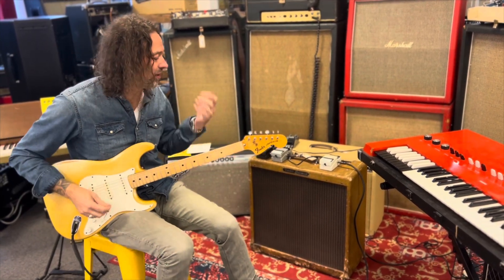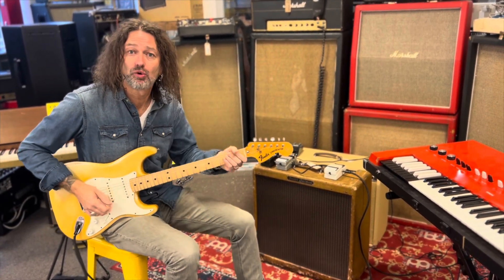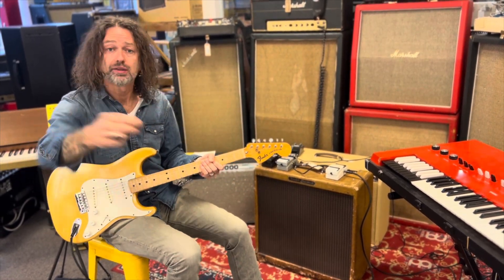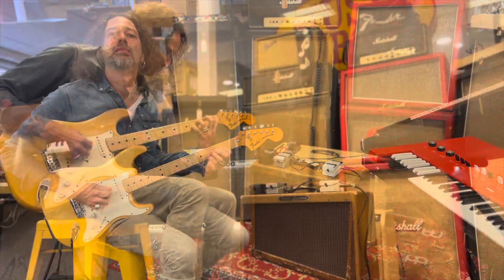Okay, so first guitar — Olympic White, 1974 Strat, maple neck, beautiful. And we're gonna start in the neck position. We also have a little delay and reverb because, you know me, I love that.